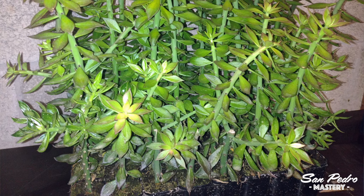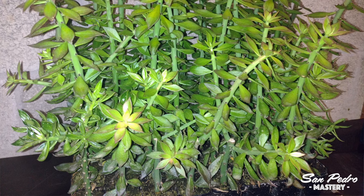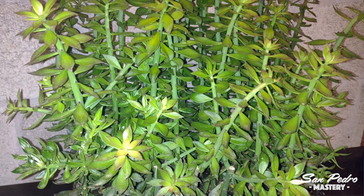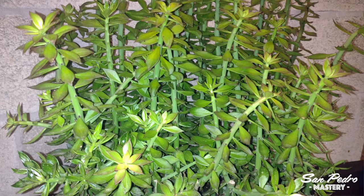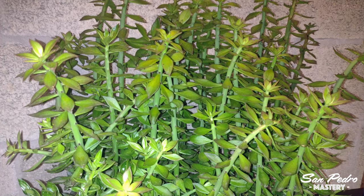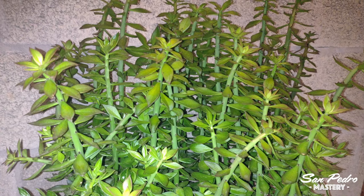In order to have an endless supply of Pereskiopsis, Julien makes cuttings of it and pots them in regular potting soil, which he leaves wet for the first few days. They make roots and start growing again. Like this, he constantly has new Pereskiopsis plants for future grafts.